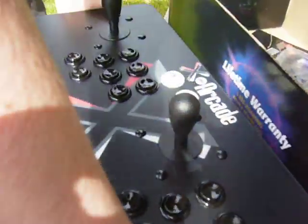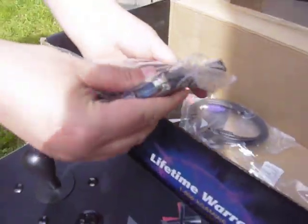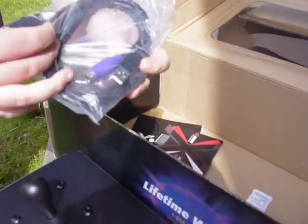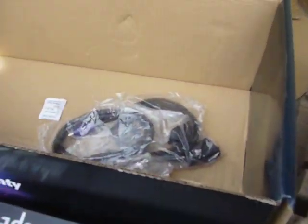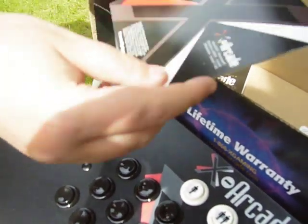So let's see what we have here in the box. We have some cables that you can hook it up with a computer, yeah, nothing special. And here we have some USB cables and more cables to hook it up, I guess.